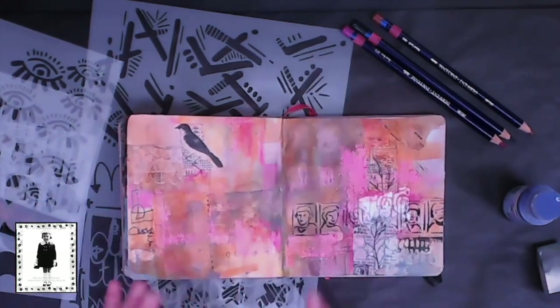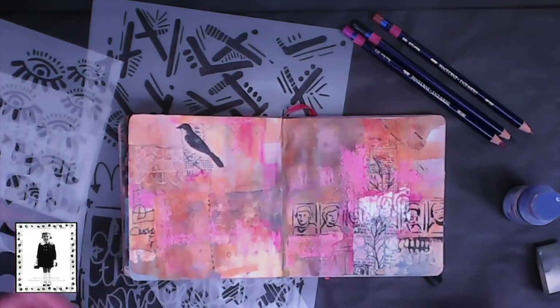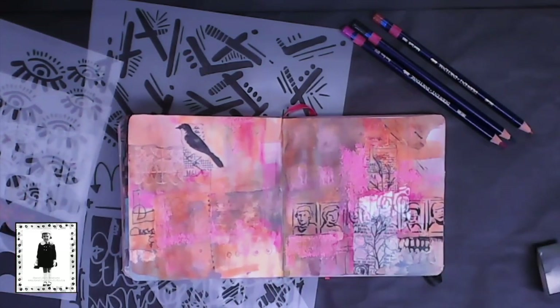This whole area in here has virtually no contrast whatsoever. And although the colors are pretty, it's just not doing anything for me. So I thought I'm going to do something to this.